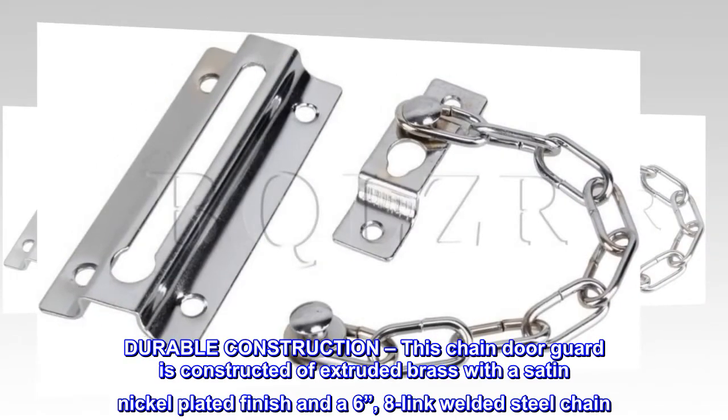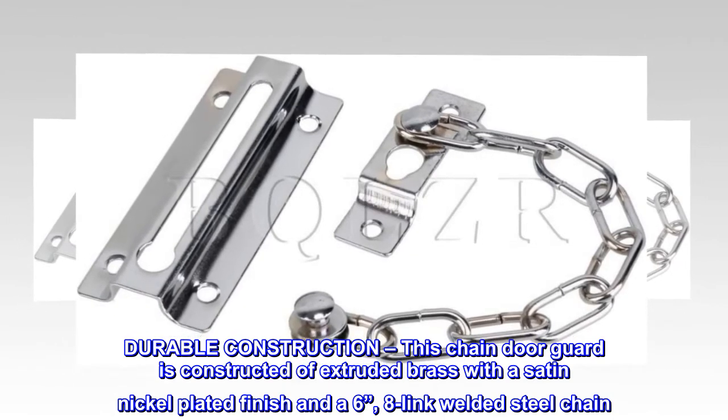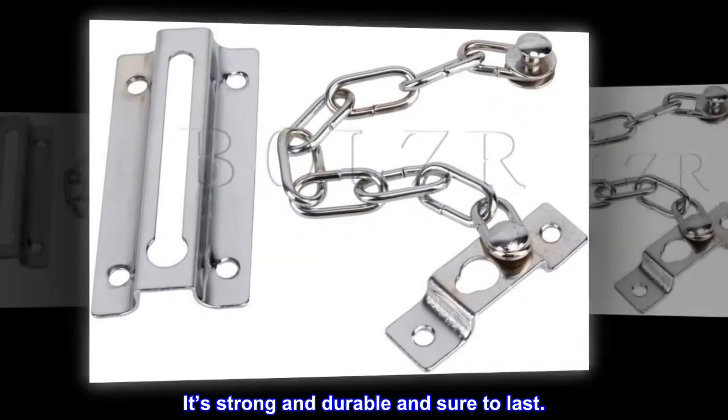This chain door guard is constructed of extruded brass with a satin nickel-plated finish and a 6-inch, 8-link welded steel chain. It's strong and durable and sure to last.